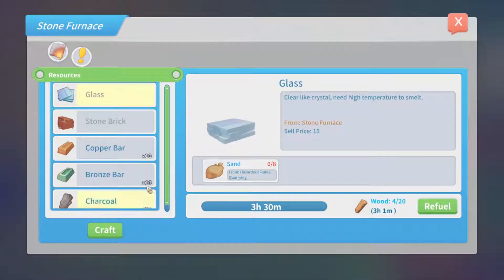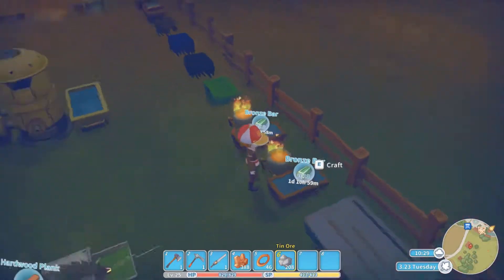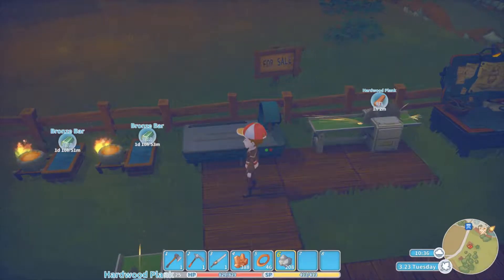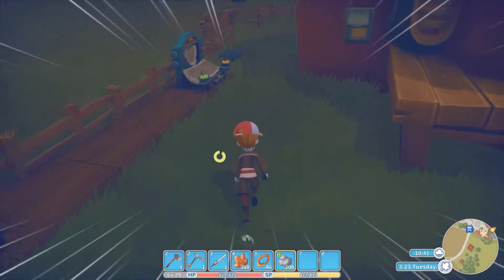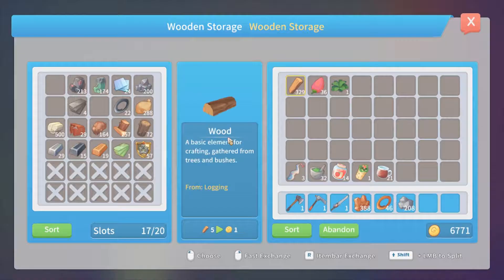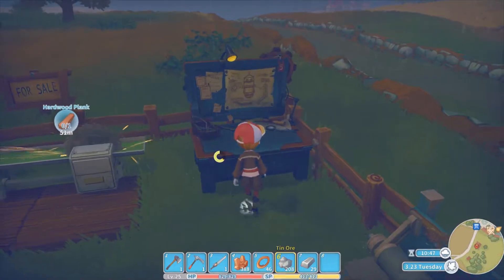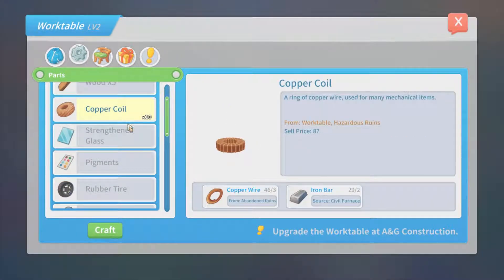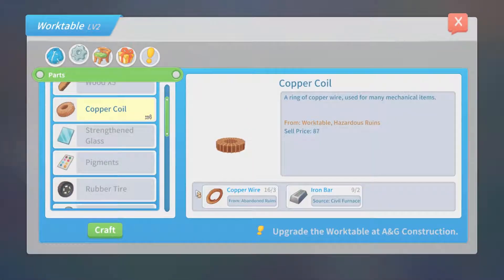We need bronze for like everything. After a while, you just don't need copper anymore, except to make bronze. And copper wires, I guess. Iron, iron, iron, iron, iron, iron. Because we don't have any copper coils. When you look at the copper coils, let's just actually make ten, so we have it.